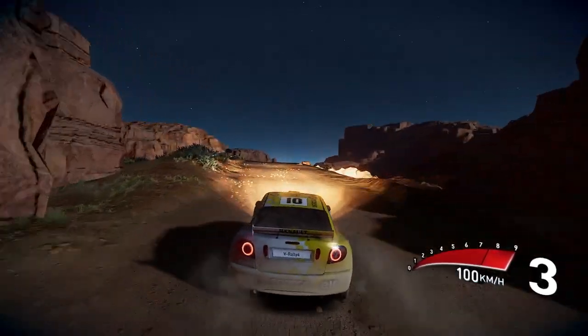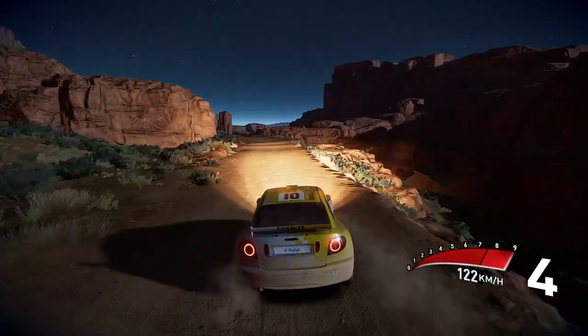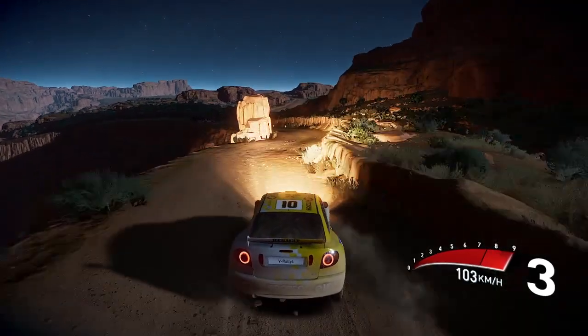Over crest 50, caution left 5, and right 5 bumpy, rock out 30, right 5 short, and left 4, and square right into left 4.